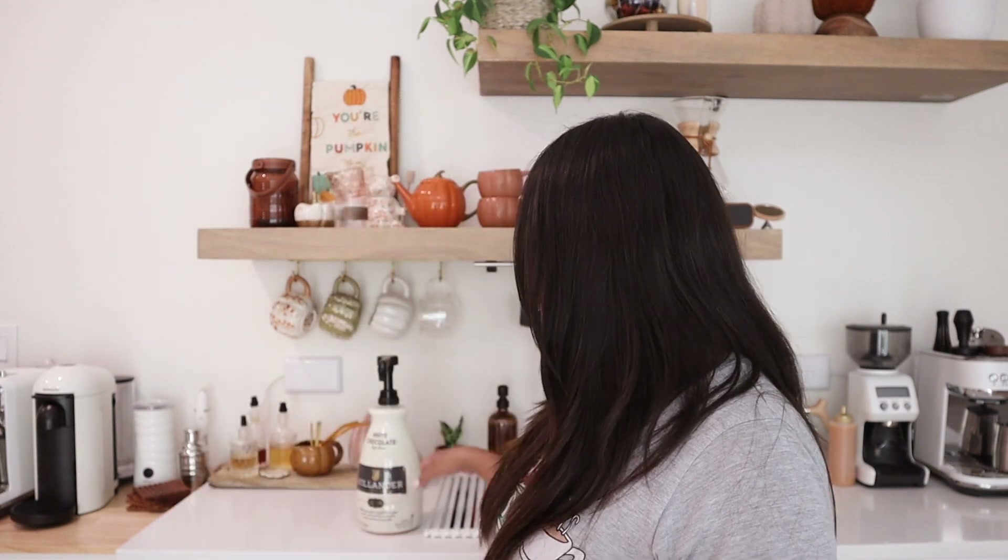Hey guys, on today's video we're going to be experimenting with a fall drink. It's a pumpkin spice white chocolate mocha, and I'm going to try to make it as simple as possible.